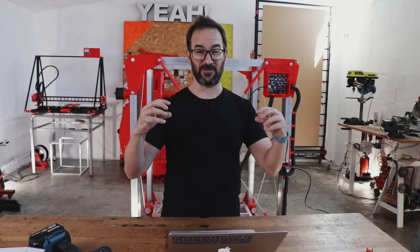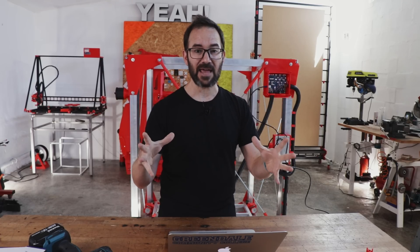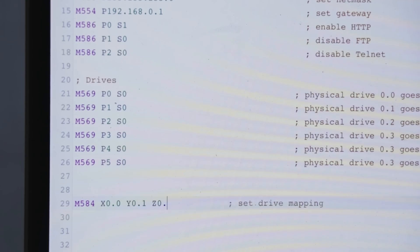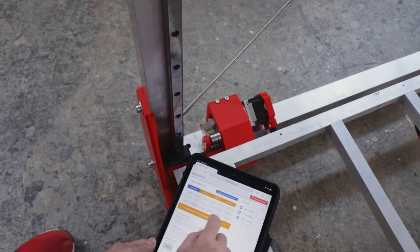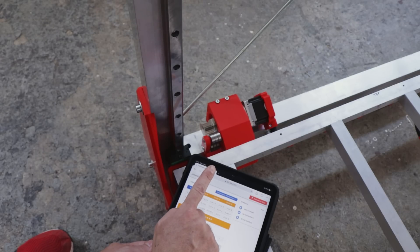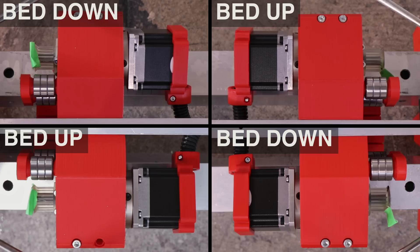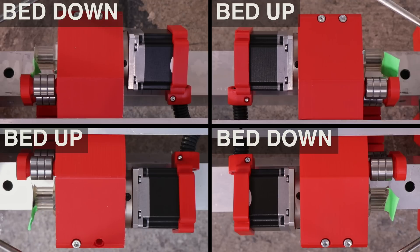The Duet3 mainboard is on the machine, the four motors are now connected, and I need to make sure that the four motors spin in the right direction and at the same time, because if not they will twist the bed and break everything. We have one motor moving in the right direction. Now all four motors are moving, but two of them are moving in the wrong direction, so let's fix that.